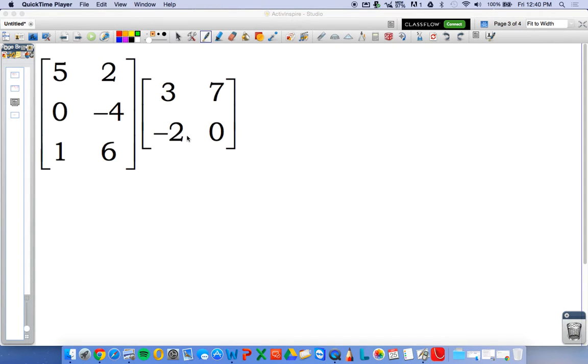Alright, here's another matrix multiplication problem. In this one, like any matrix multiplication problem you encounter, I want you to check the dimensions first, because that's going to tell you whether or not you can even multiply them.